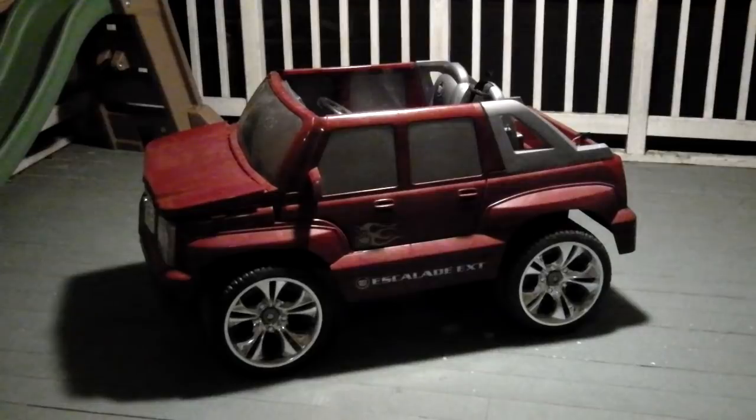This is a quick video review of some of the components I had to install on this Power Wheel so we could make it remote control.